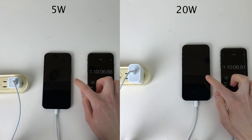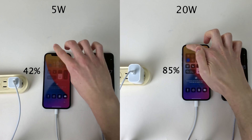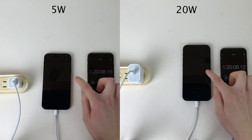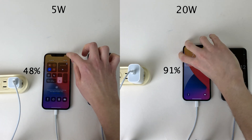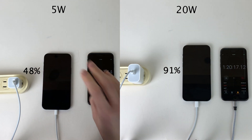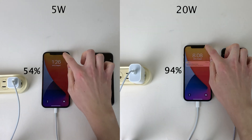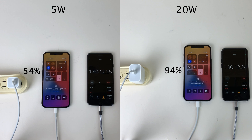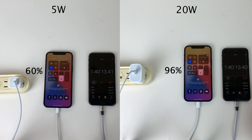The 20-watt continues to gain a high percentage every 10 minutes. However, something interesting I noticed — most noticeably for the 20-watt brick — was that the closer the iPhone got to 100% charged, the slower the battery reading went up. As soon as it got to around 90%, it started to charge much slower. Earlier in the test it was gaining around 10 percentage points in 10 minutes, but towards the end it only gains a couple. For example, the 20-watt is at 94%, and 10 minutes later it's only at 96%.